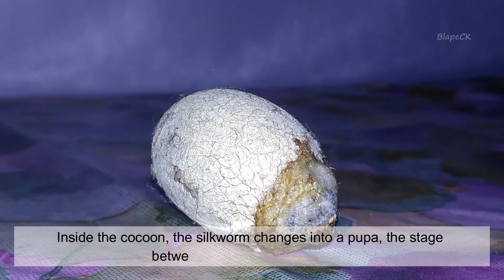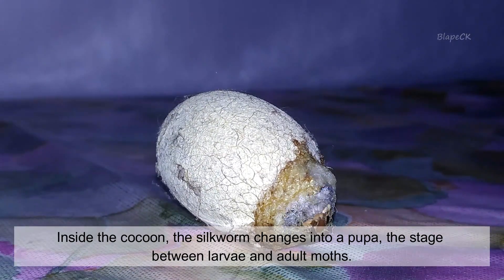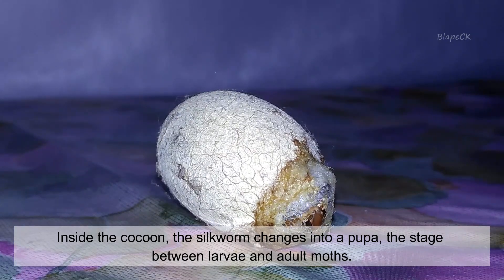Inside the cocoon, the silkworm changes into a pupa — the stage between larvae and adult moths.